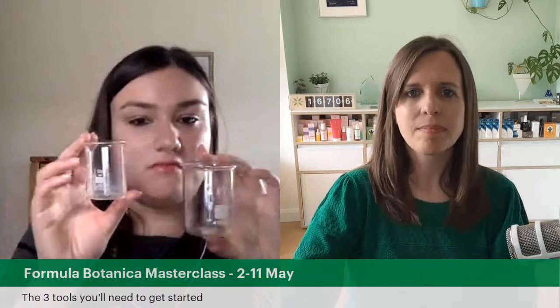First things first: what does make formulating infinitely easier is glass beakers. This is a 100ml beaker, this one is a 50ml, this one is a 25ml, and Lorraine's got a 10ml — very cute! These are the vessel you're going to make your product in. When you're getting started you're probably not making big batches, so you'd do pretty easily with a 100ml and a 50ml. You can make pretty much everything in batches up to 100 grams.